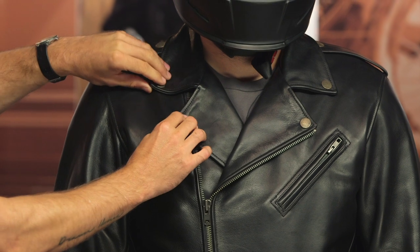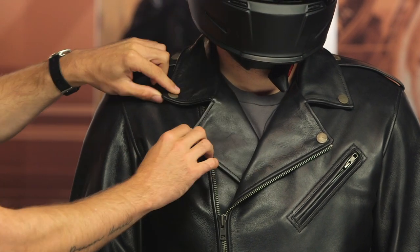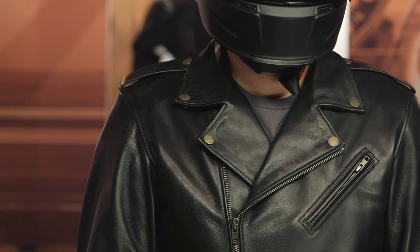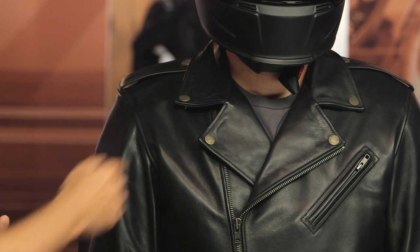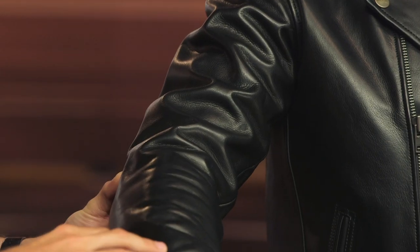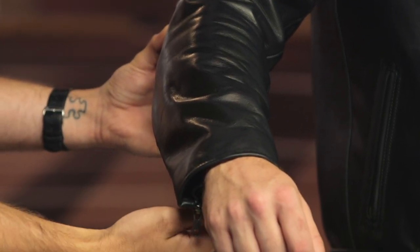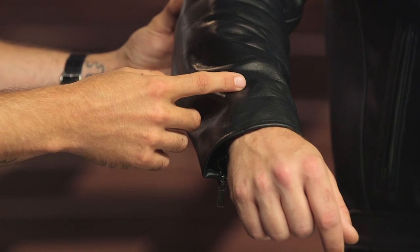Starting at the collar, you can unsnap these and fold them up — really nice in the cooler months. You can roll those up for a bit more coverage, and this zipper goes all the way to the top. You get CE Level 2 protection at the shoulder and at the elbow, and of course you've got that thick cowhide throughout the entire jacket for excellent abrasion resistance. There's a simple zipper closure at the wrist, an asymmetrical chest pocket, and two hand warmer pockets on the sides.